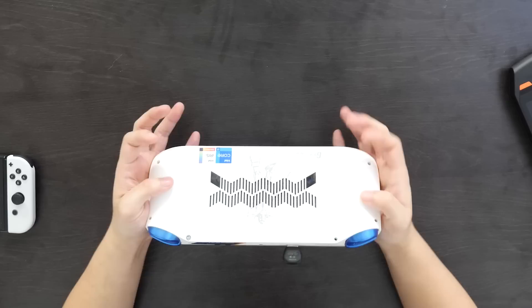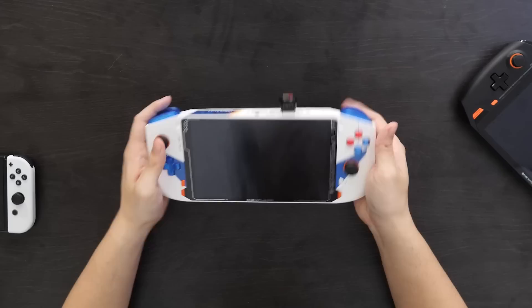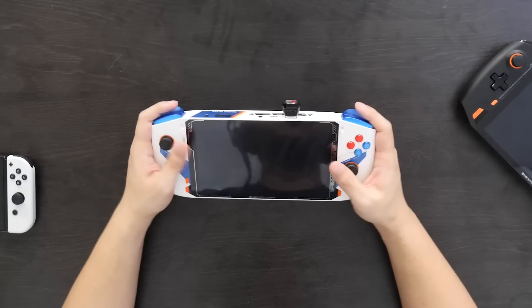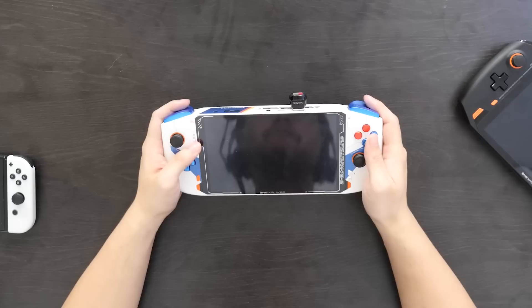Beyond that, what the OneX Player Mini has that the OneX Player doesn't are these grips on the back. While the OneX Player does have a protrusion that allows you to put your fingers on there for a little bit of grip, it's not substantial enough for your fingers to wrap around the back of the device — so it is a little more awkward to use. Whereas the OneX Player Mini with this kind of bump, it just feels a lot more like a traditional controller. It makes it easier to reach buttons, easier to make adjustments to your hand position, and just makes for better long-term gameplay, especially with the reduced weight. So form factor-wise, this definitely takes the win.